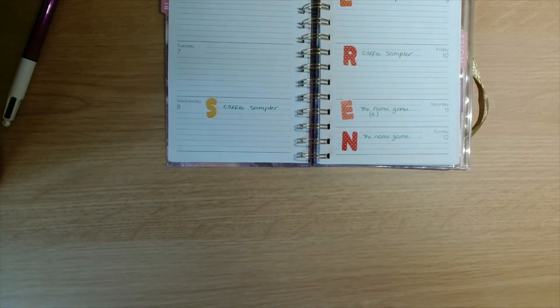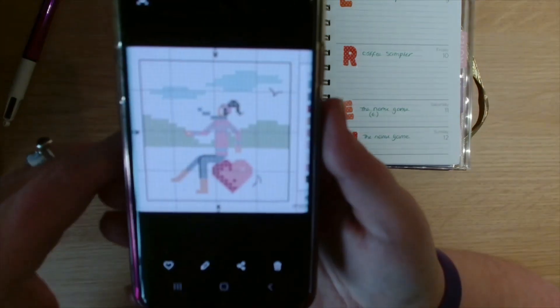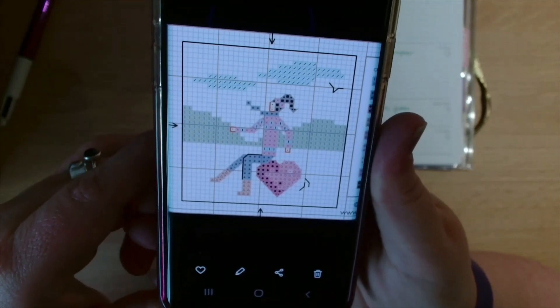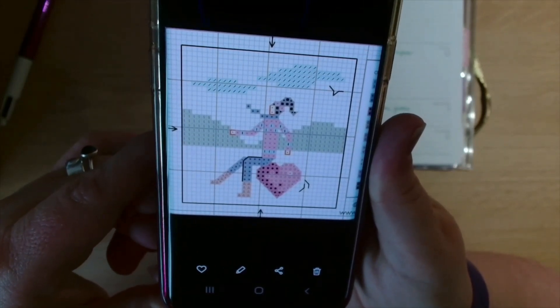Next, another free chart — this is by Maria Diaz Designs. I don't think I've got the proper picture, just the pattern. It's a lady sat on a heart. It's a free chart and I saw this over on Instagram. So yeah, that's Maria Diaz — a lady sat on a heart.